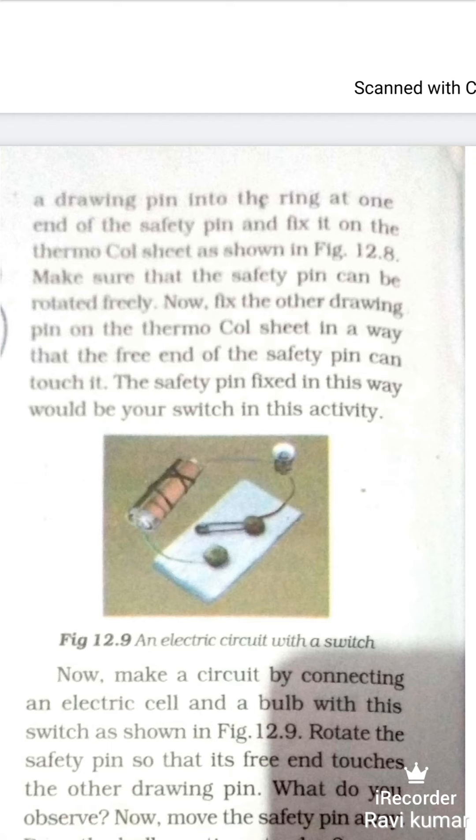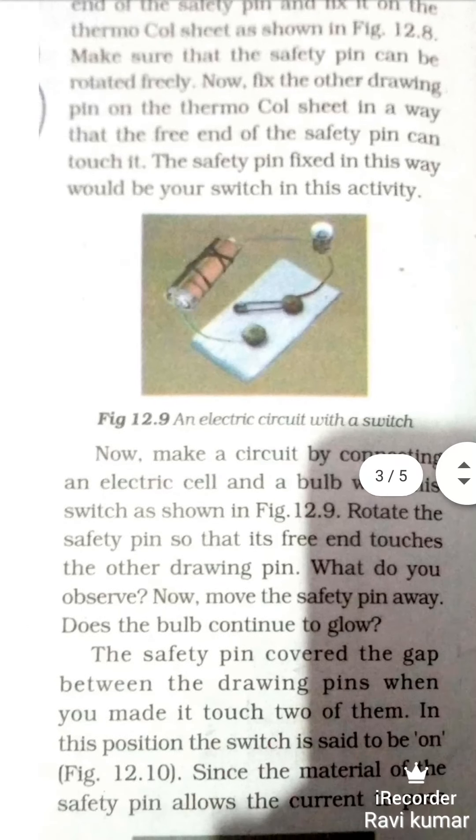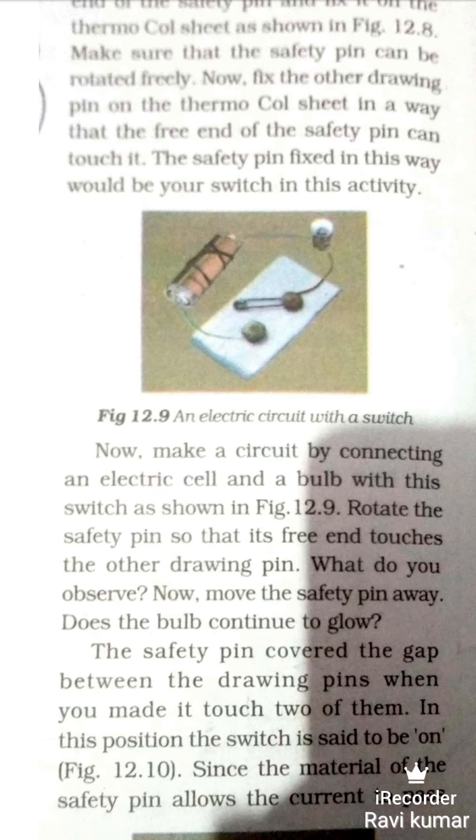Your safety pin fixed in this way will be your switch in this activity. Now make a circuit by connecting an electric cell and a bulb with this switch, as shown in figure 12.9. The circuit has been connected to the electric cell and electric bulb with this switch.